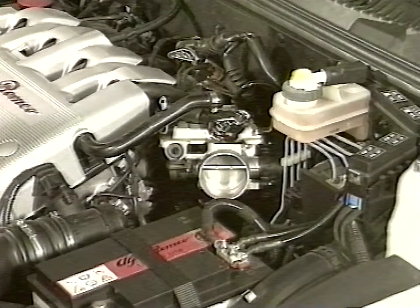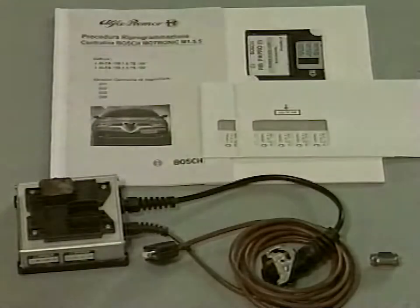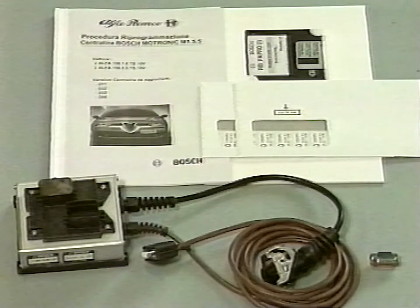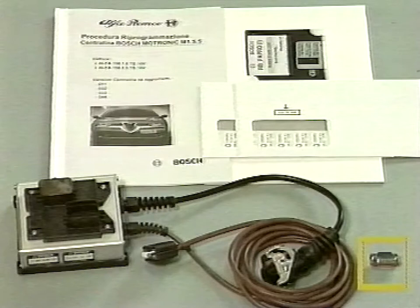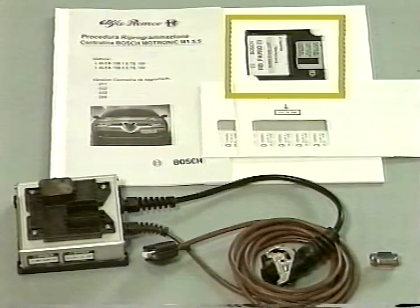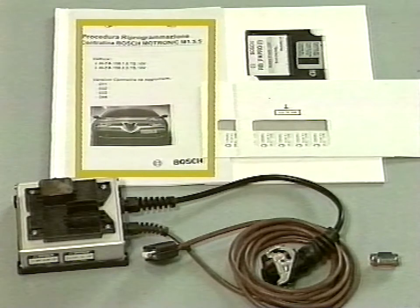After completing reassembly operations, check engine control unit reprogramming. Use the kit to reprogram. The kit consists of a Bosch adapter, a nine pin male to male adapter, a reprogramming disk, two envelopes containing engine control unit identification labels, and an instructions booklet.